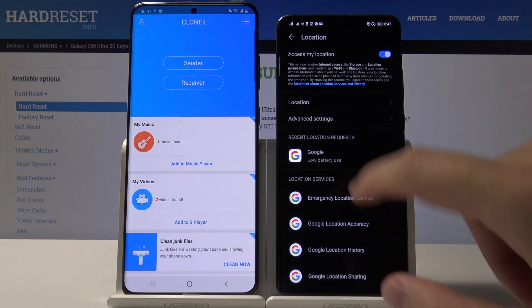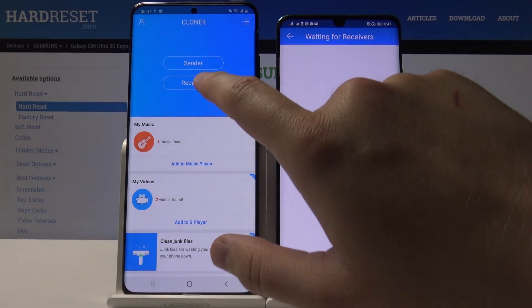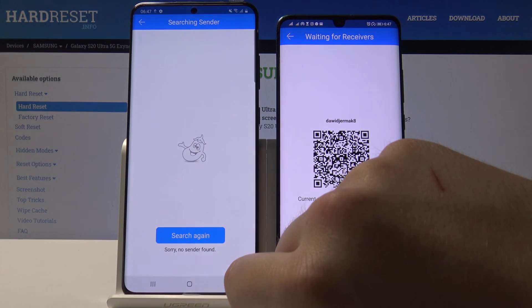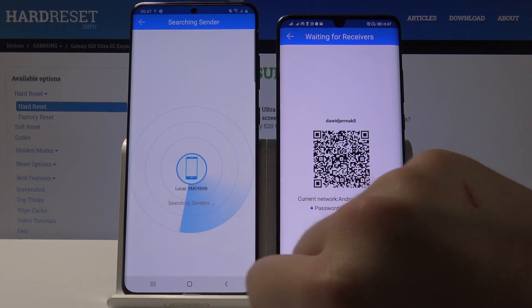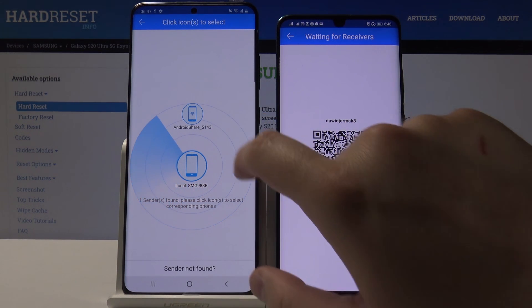Click 'Set', grant access to the location, and then go back. Click 'Send' again, and tap on 'Receiver' on your Samsung Galaxy S20 Ultra. Tap 'Allow' and click on search — our smartphones are now looking for each other.